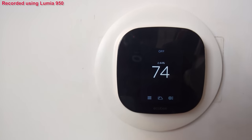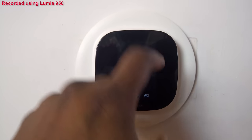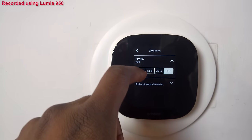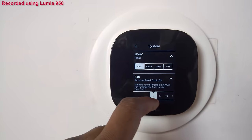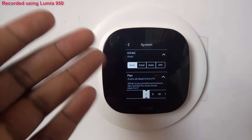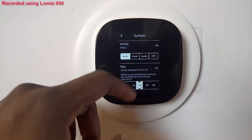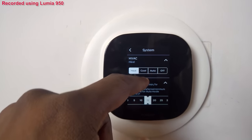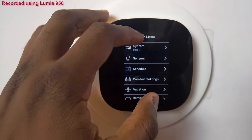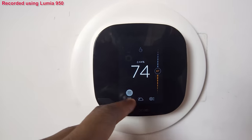Now to turn this on — this is where I wish they'd make some improvements. There's no clear way to turn it on immediately. Because I have HVAC, I have to go to System, turn on Heat, then set the fan. I can set it for 15 minutes and choose heat, cool, or auto. With my HVAC system, auto just doesn't work well due to my system itself.